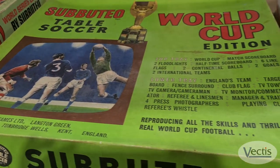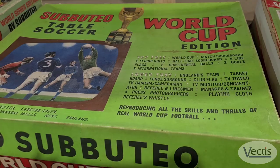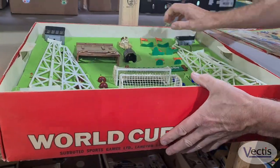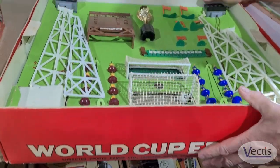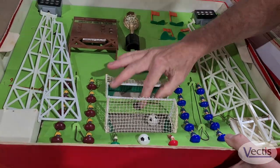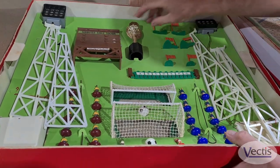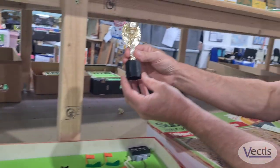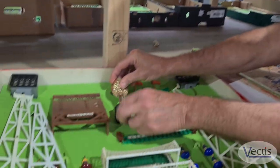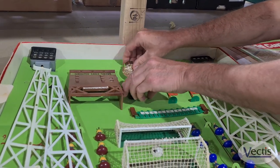We have a World Cup edition which is in a really nice double tray box. It comes with everything you need to set up a World Cup stadium. It comes with the Jules Rimet trophy — that's the old World Cup Jules Rimet trophy — which is rather nice.